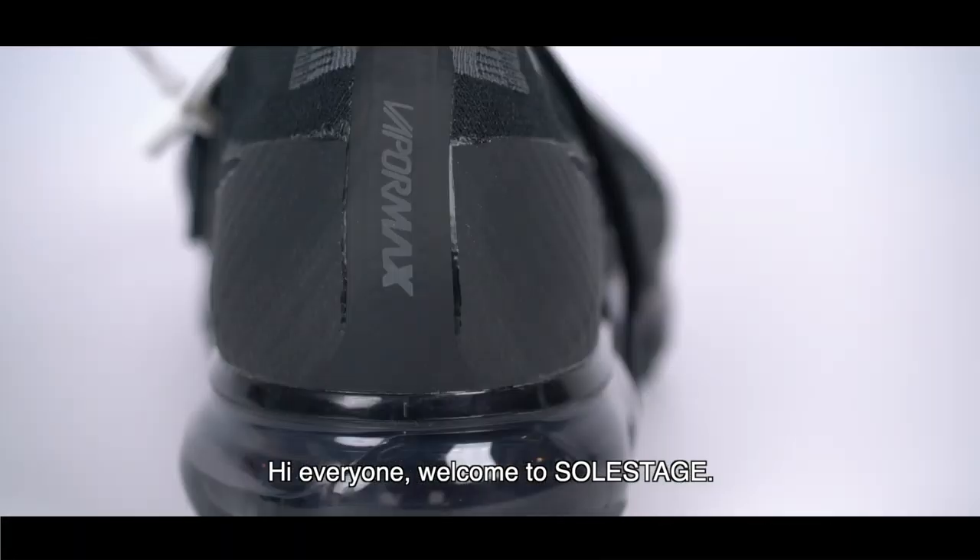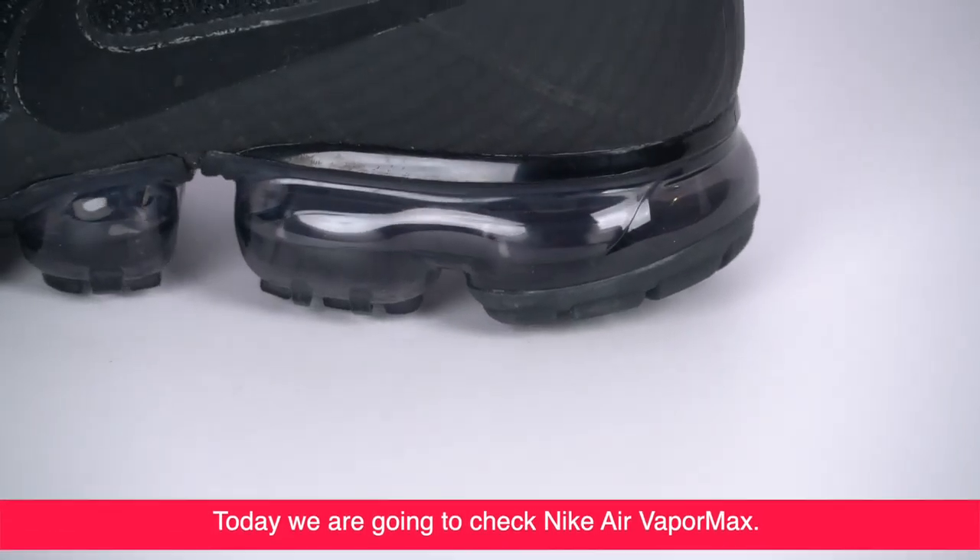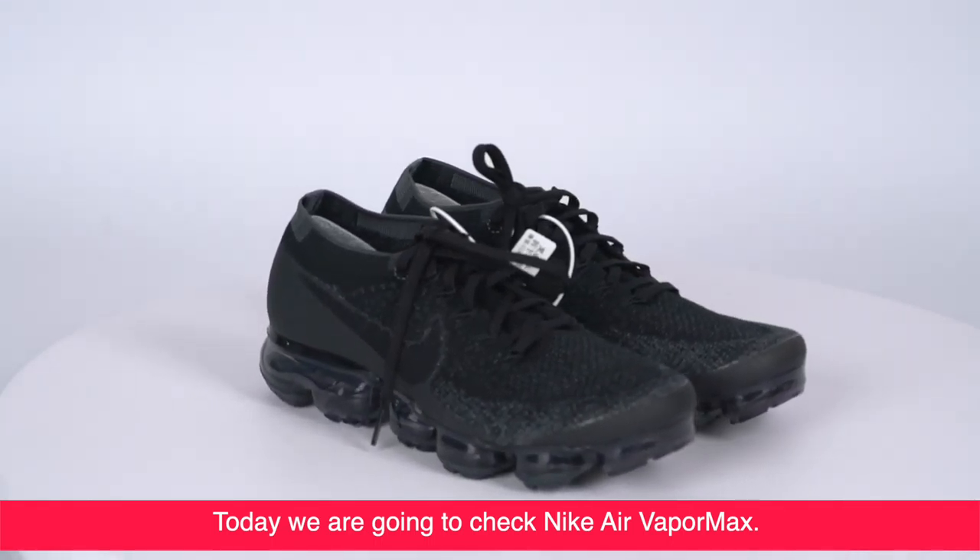Hi everyone, welcome to SoulStage. Today we are going to check a Nike Air Vapor Max.